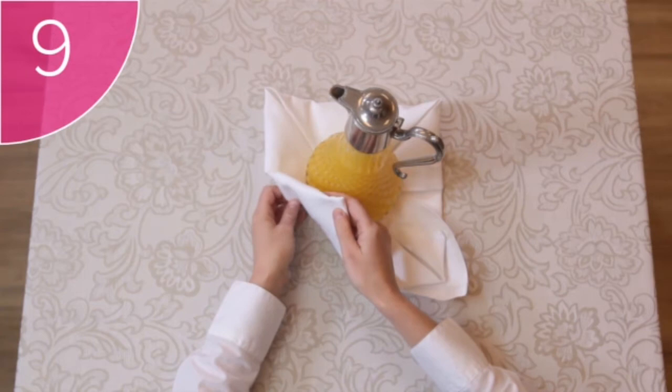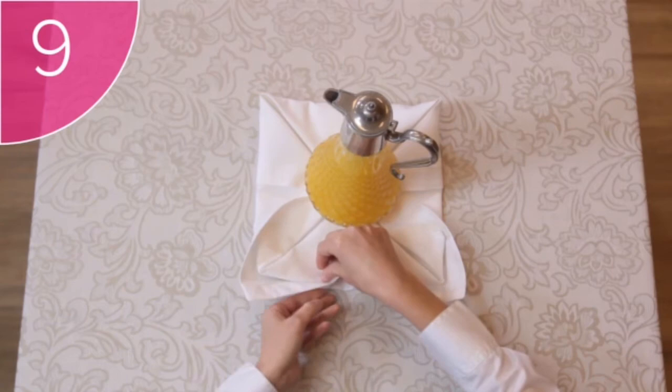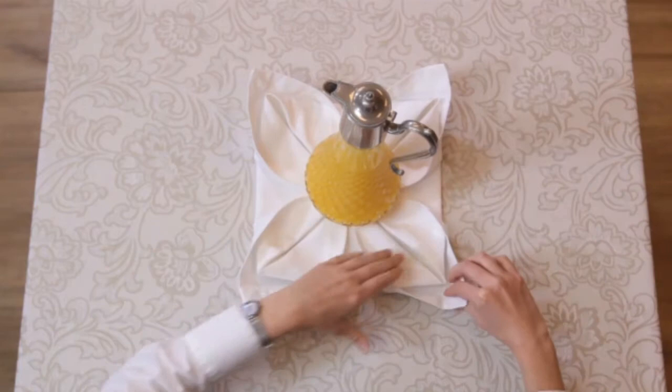Step 9: Carefully slide your hand underneath the napkin and pull back the corner slightly to create this artful double corner — the petals of the lily. Be careful not to pull it back too far, since the top fold will lose its shape. What a beautiful way to display juice — good luck practicing this fold!